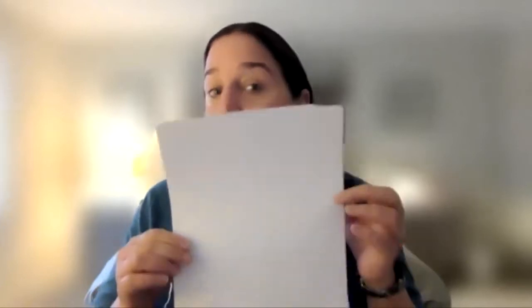Take your piece of paper and fold it in half, and then fold it in half again so that you end up with four quadrants on your paper and a direct center. Do that and then unfold it.